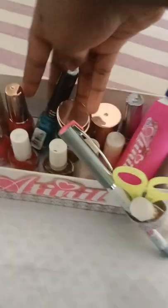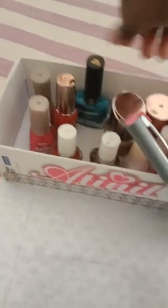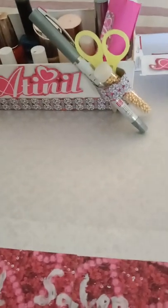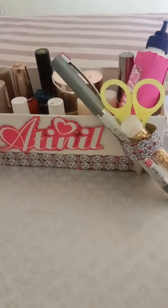These are all my nail polish colors. Here I have blue, which is my favorite. And this color is also my favorite. Now I'll show you how to do your nails with this mini nail salon.